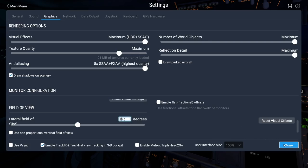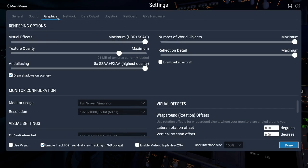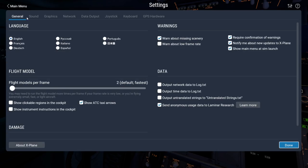You can see the graphics options here — we got everything pretty much blasted to maximum. I do have the field of view back a little bit further; that's my own personal preference. So if you look a little further back than you're used to, that's me, not the game.